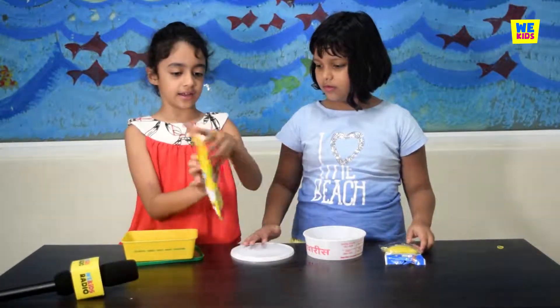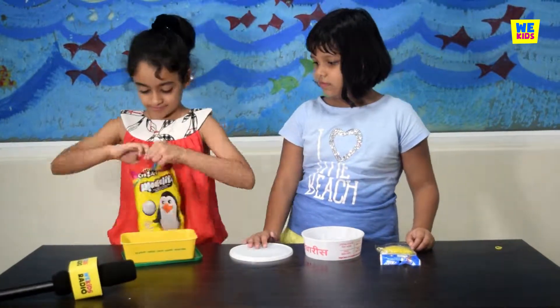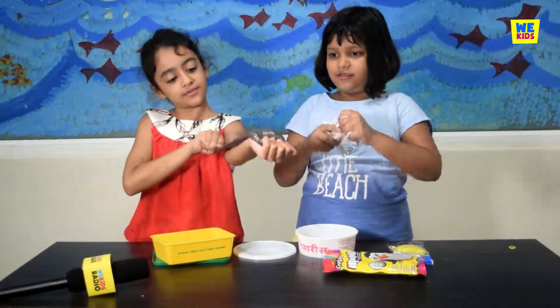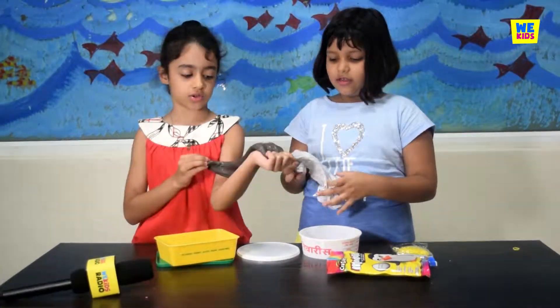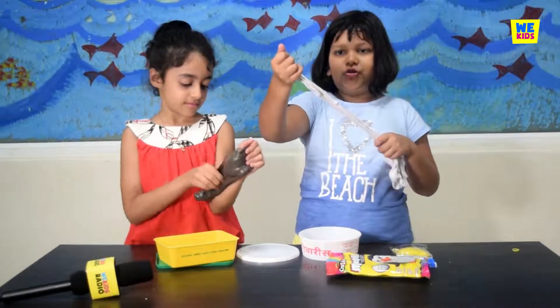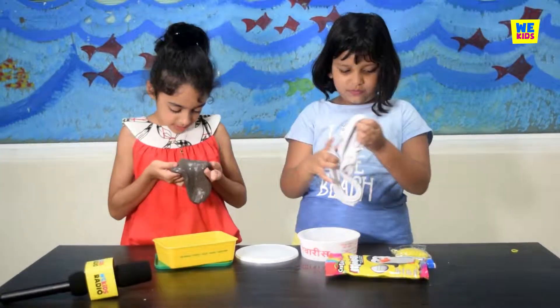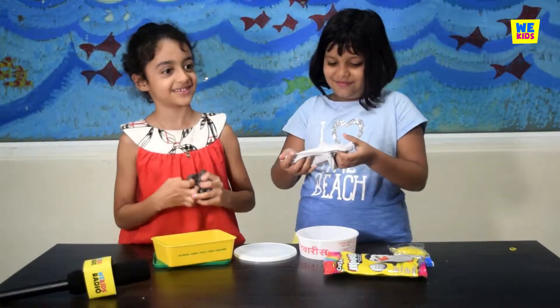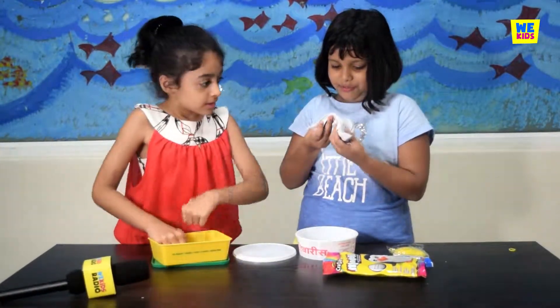First I am going to be adding the air dry clay. I don't think it made any difference in my slime, but it made my slime more stretchy. I am trying to find the white bits but there is nothing to find - there are some bits somewhere.